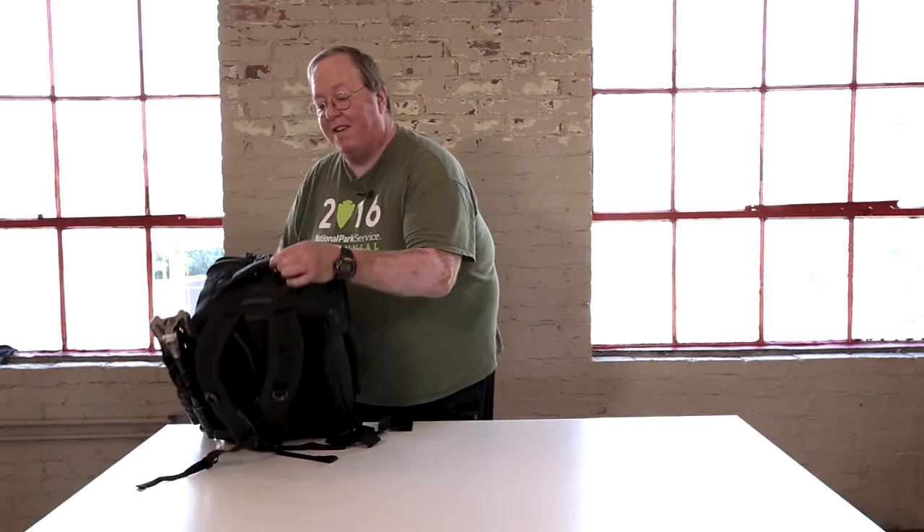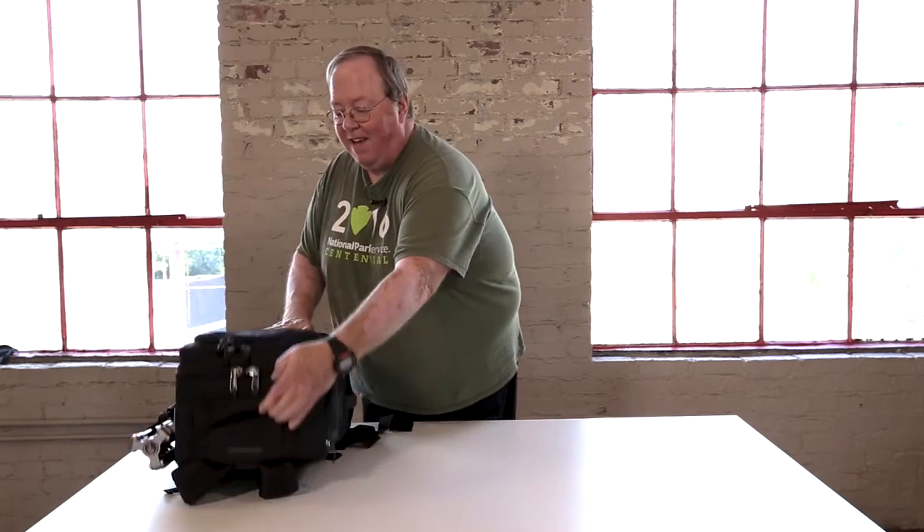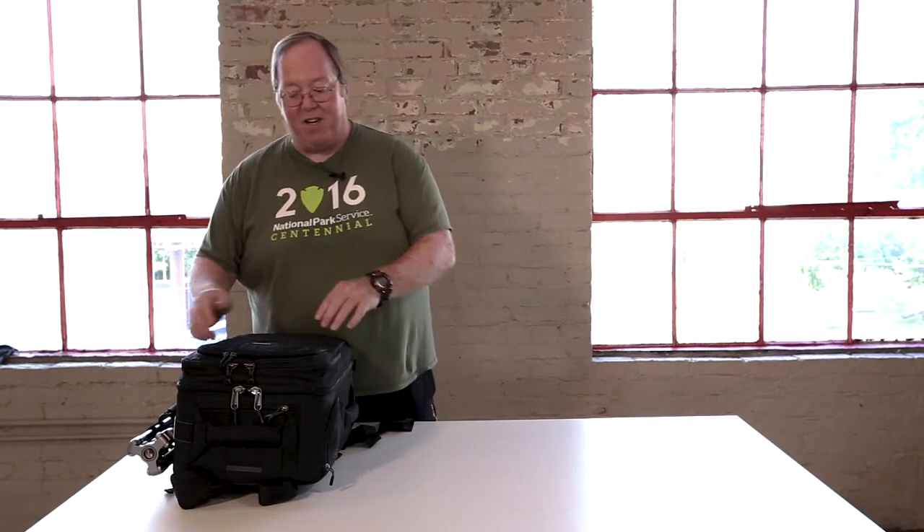I know this is the Airport Commuter because they tell us so right there. This bag is amazing, and first off we want to say thanks to Think Tank for getting it to us so that we could evaluate it. It is an absolutely amazing bag — you can carry everything you've got in this bag. Let me show you how it works.